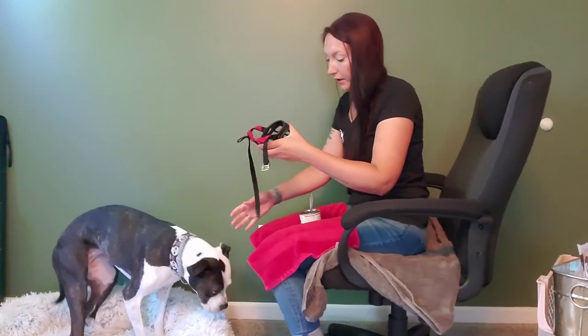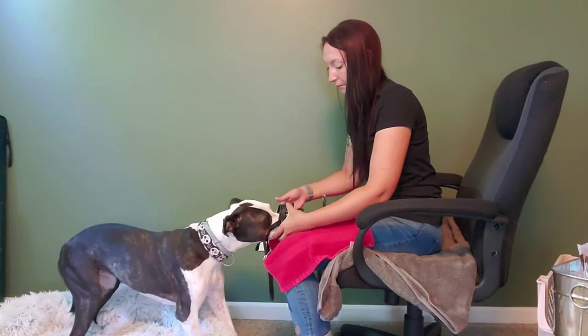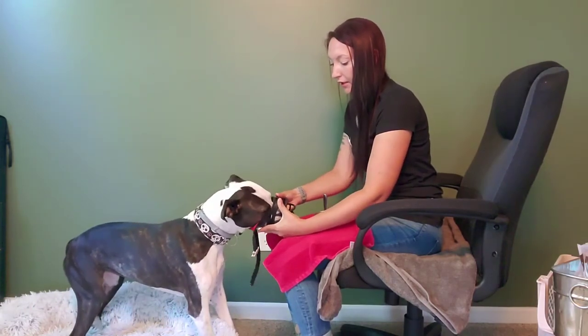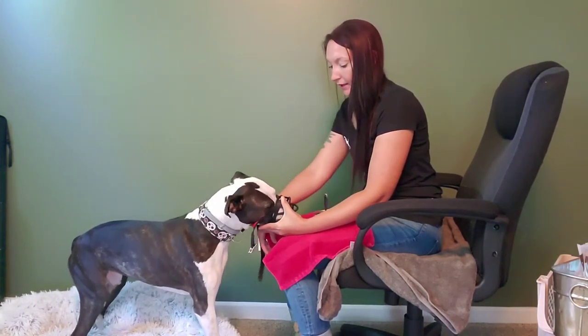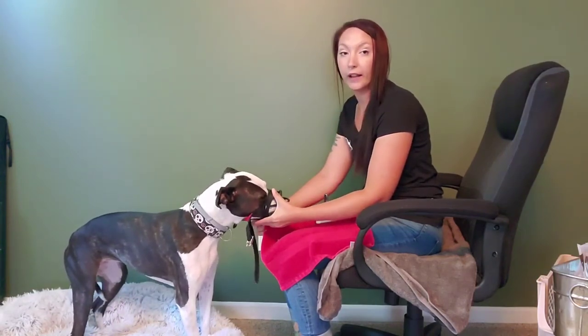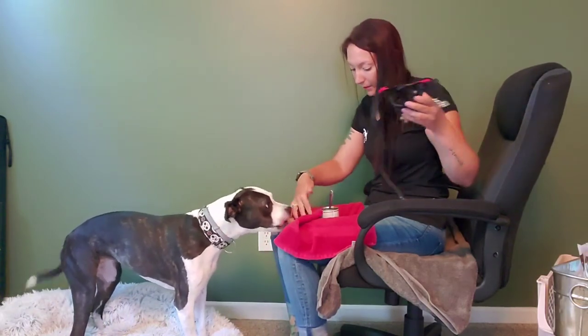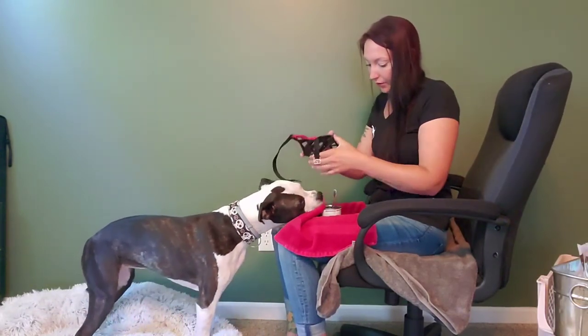Once I get some food in there, I'm going to offer it to the dog. You can see she's going to start licking that food that's inside the muzzle. At this point I might count — hold the muzzle here for like the count of 10 — and then I'm going to take the muzzle away, because I always want the dog wanting more whenever I'm doing muzzle training.